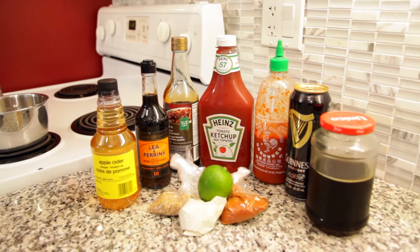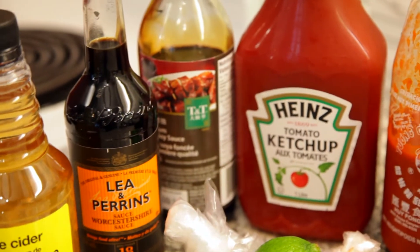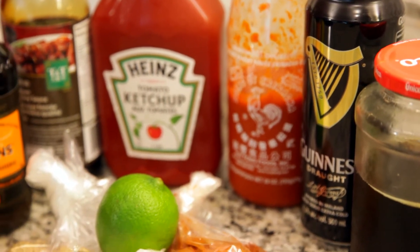While my ribs are cooking I'm gonna put together my sriracha barbecue sauce. You can prepare this the day of, the day before, whatever — I'm gonna keep it in the fridge for other stuff anyways. Or if you prefer you can just use store-bought barbecue sauce. That works fine too.